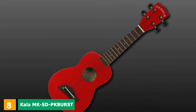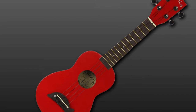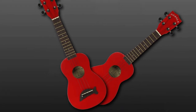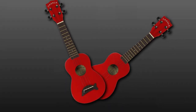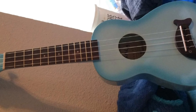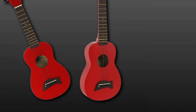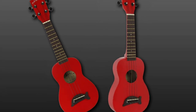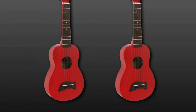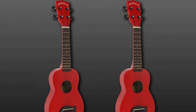The number eight position is held by the Kala MKSVPK Burst Makala Dolphin Soprano Ukulele. It is made of combined material, but its top is constructed from quarry wood. The neck and bridge are mahogany, with a new bone saddle and nut and nickel-plated geared tuners on the central shaft. Aquila nylon cords are equipped as standard. It has a compelling pink finish that gives it a lovely, alluring feel that kids are going to enjoy. The kit includes a tuner, instructional DVD, and a washing pad, plus a gig bag — though it lacks inner padding, so it may not be ideal for travel.